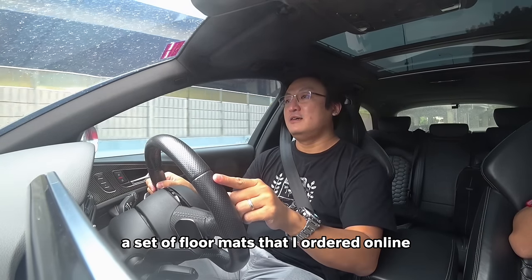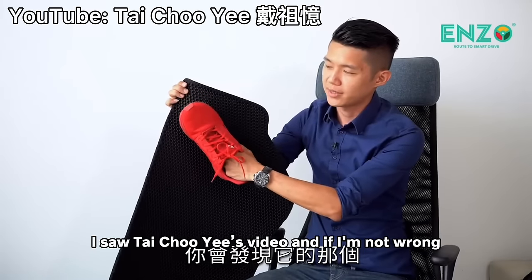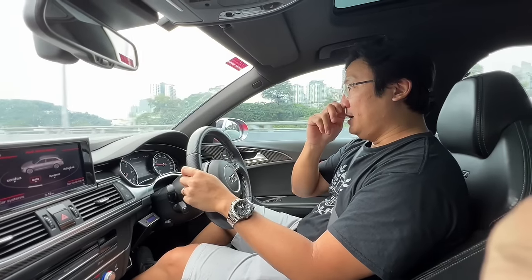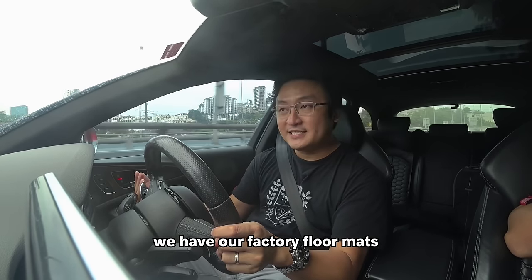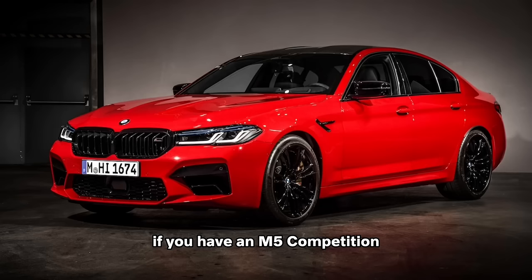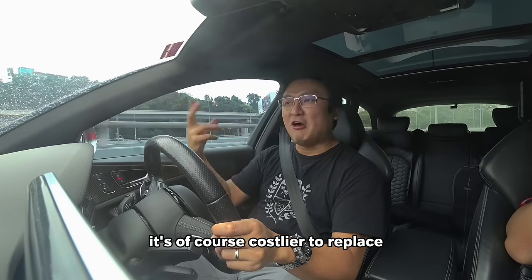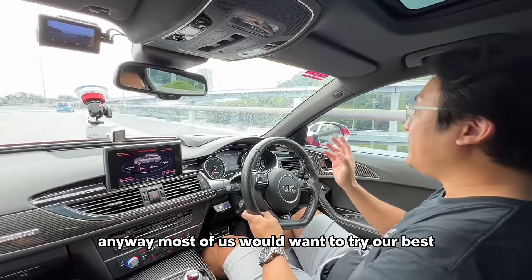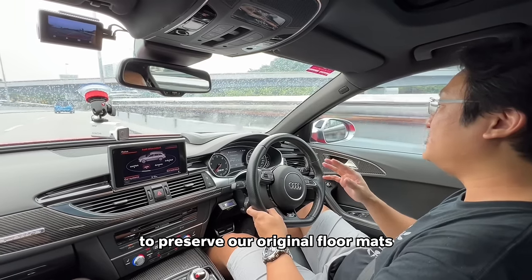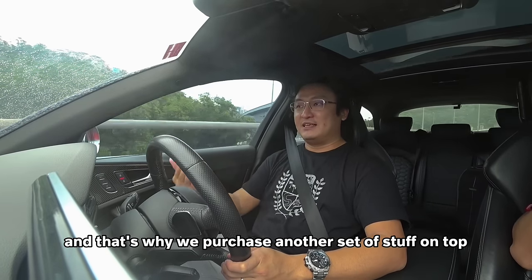I just picked up a set of floor mats that I ordered online because I saw Uncle YS's video, Tai Chui's video, and if I'm not wrong, Nas's video as well. Basically, most of us when we got our cars have our factory floor mats, and most of us would want to try our best to preserve our original floor mat — that's why we purchase another set on top.